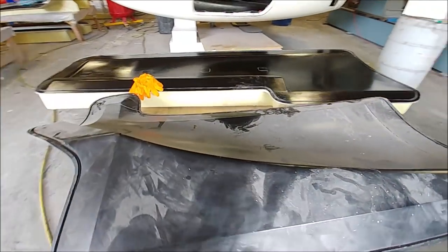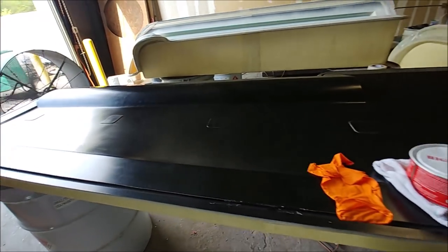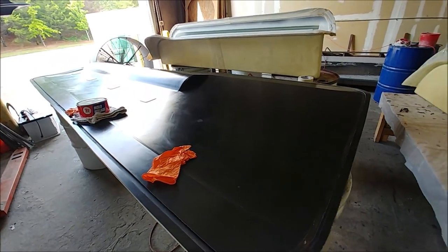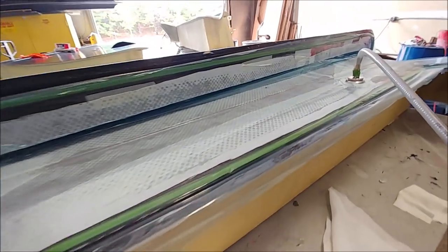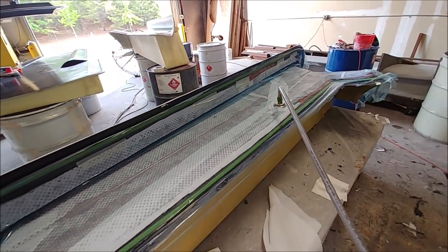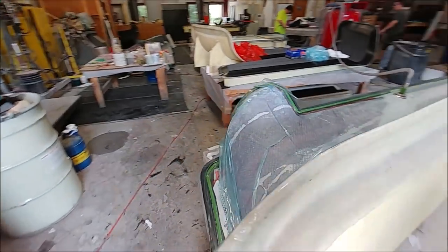The guys have got some more molds out of the storage shop — one of the cowling ones and two of the ones for the four-plane surfaces, getting those prepped up. And there's that one Jeff laid up earlier — under the bag now with good vacuum holding everything down nice and tight. We'll see how it comes out on Monday, and as you saw, the other one is ready and prepped to be laid up.